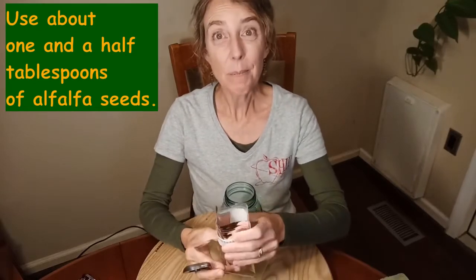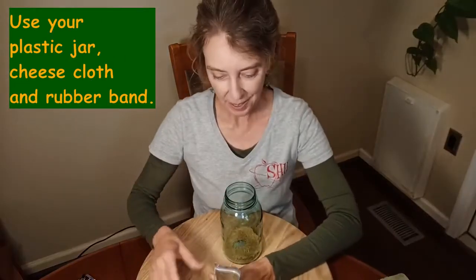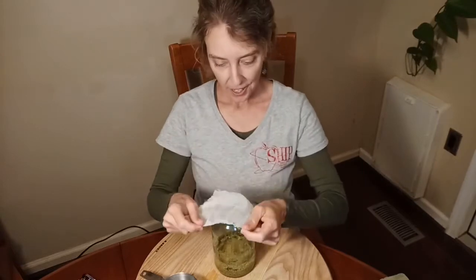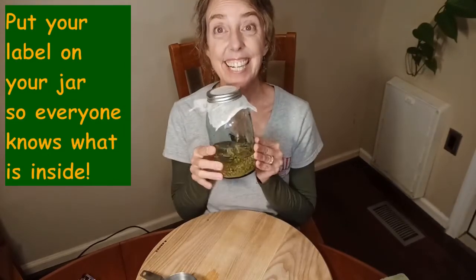We're going to put two tablespoons of these alfalfa seeds into a big jar — any big jar will do. Then we're going to pour some water over top; I have about a cup here but the quantity doesn't matter that much. We're going to let that sit for a whole day. While it's soaking, we can cover it with a little piece of cheesecloth, and you can put that on with a rubber band or part of a canning lid. Just let it soak overnight.